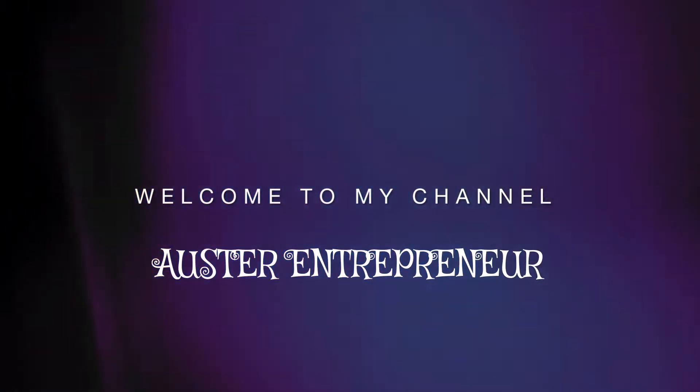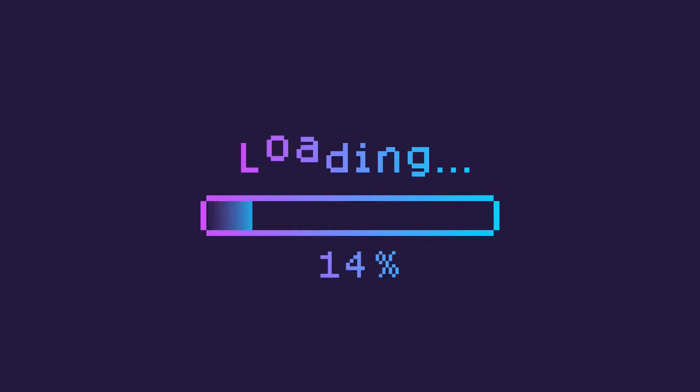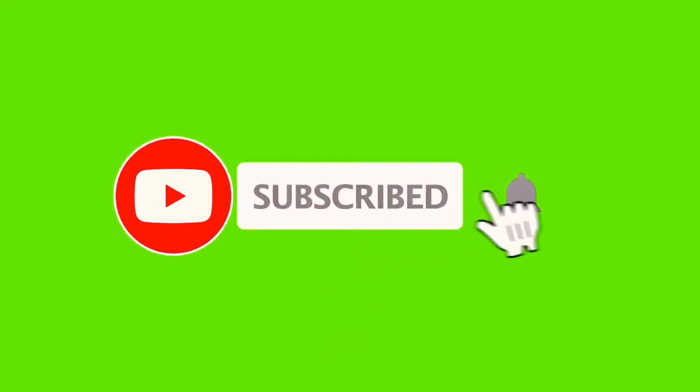Hello guys, you're welcome to All-Star Entrepreneur. Thanks so much for tuning in. For all our subscribers and everyone that has liked our videos, we want to say a very big thank you. We love you all, and if this is the first time you're coming across this channel, please subscribe and don't forget to turn on your notification button so you get notified whenever we post a new video.